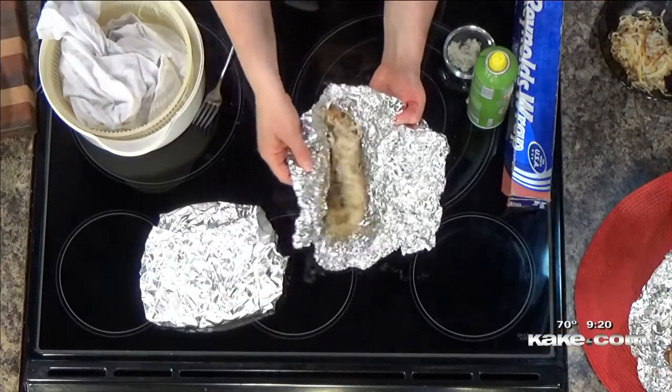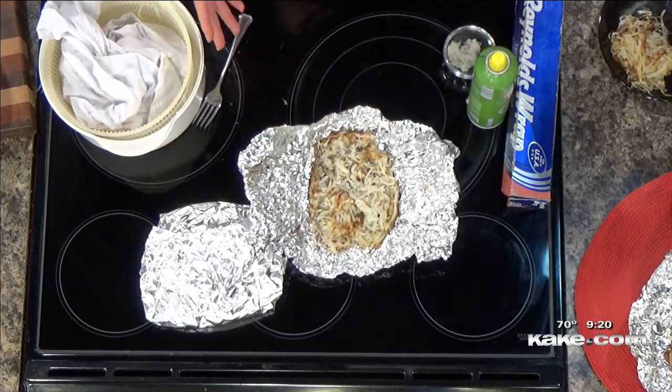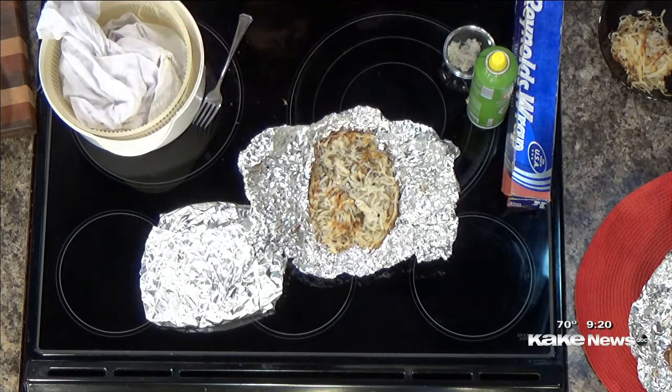They can get crispy on the bottom. If they're not quite brown enough, put them back on for a couple more minutes. It's super simple and you can cook it right alongside your chicken or your steak or anything. And they get a little bit of that smoky flavor. They're super easy, and I just think it's a really fun side dish without having to turn your oven on.